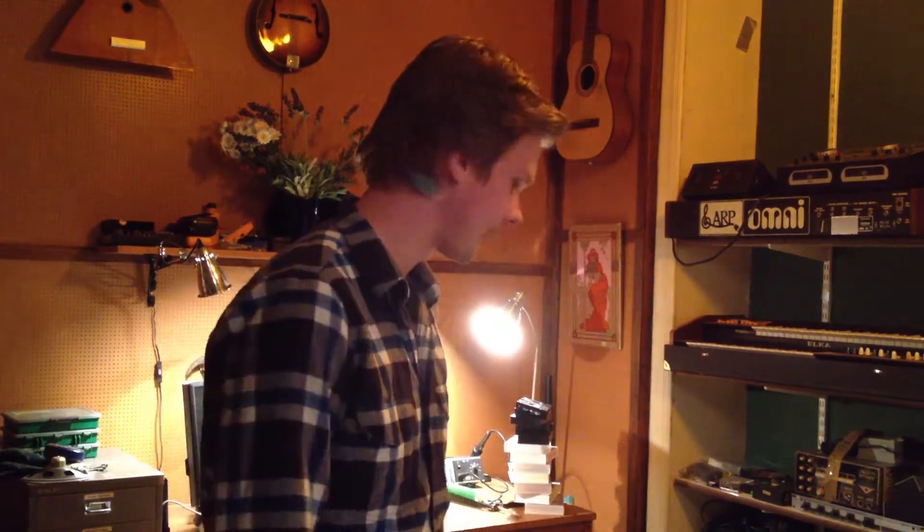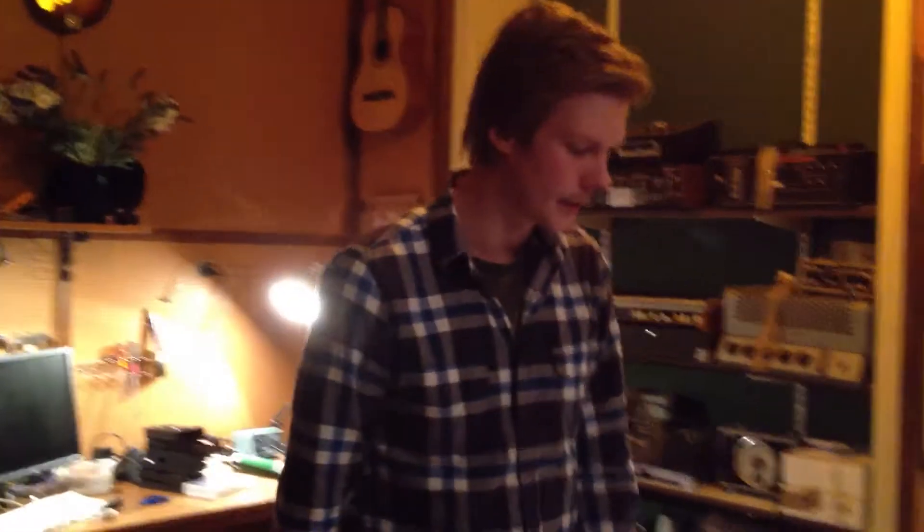Is it going well so far? Yeah, I would say so. It's always a fun process recording Foley. You have to be very creative with which sounds you use and what to record them with.